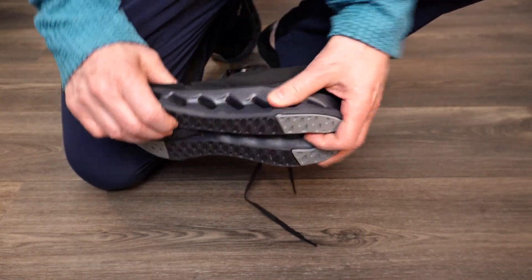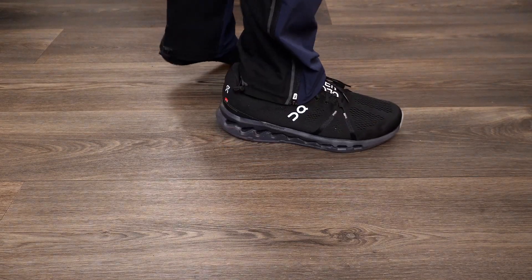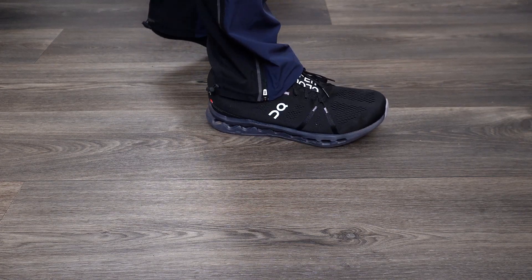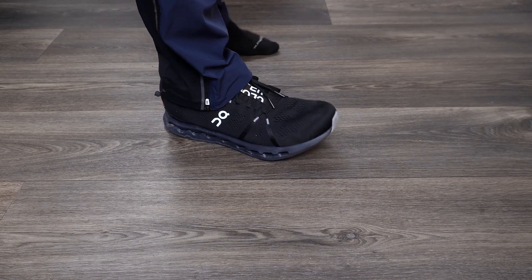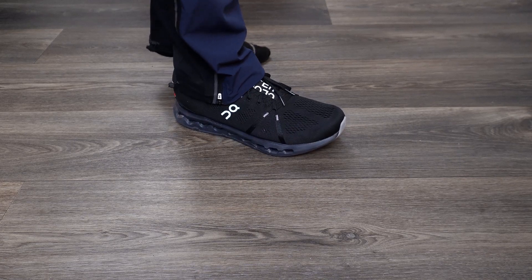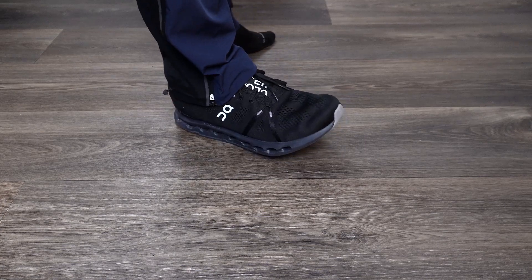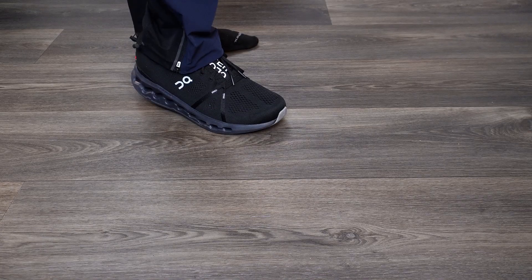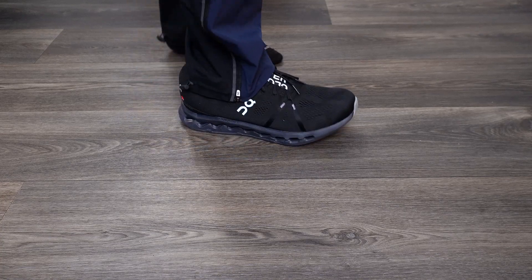They've added the new CloudTec Phase sole, and the way it's designed it really just feels so good. As you're stepping on it, especially on your heel, it's like a pillow feel — it's truly amazing. If you're standing on cement and looking for a comfortable shoe that's not heavy, I think these are going to do really well. Pressing down on my heel and also on the forefoot, there's nice cushioning throughout.